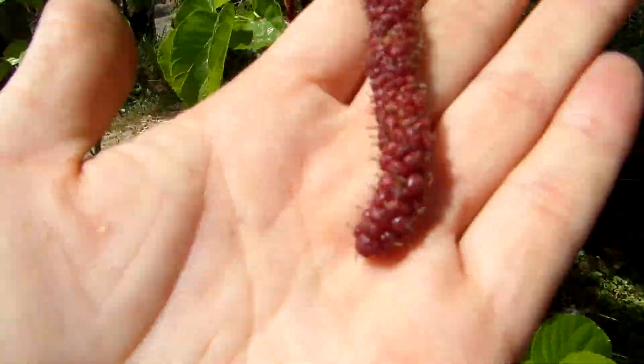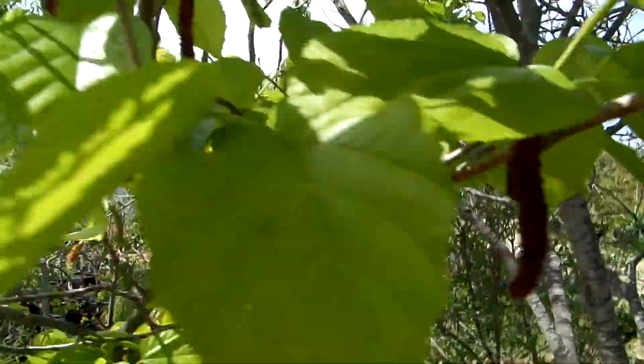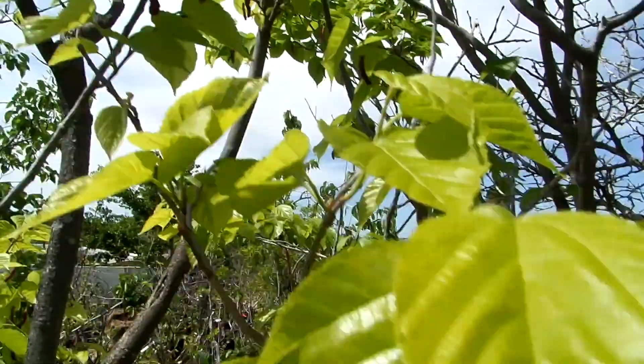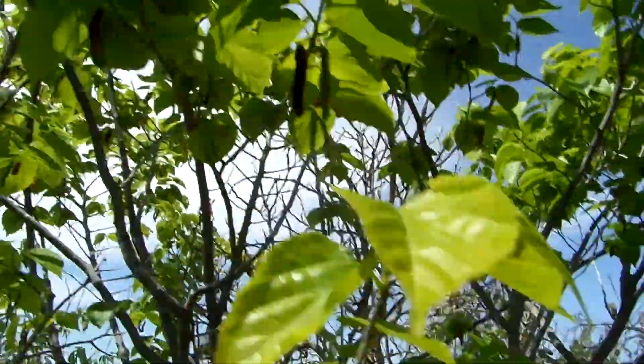Here's the berry. It's a nice, big, long, red berry. I don't know if you can see — it's getting dark — but there's tons of them. They are everywhere, all over this tree. This entire tree is loaded.